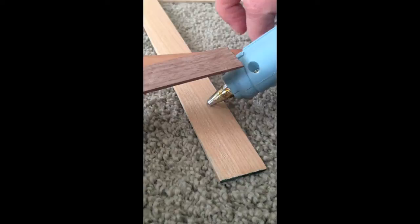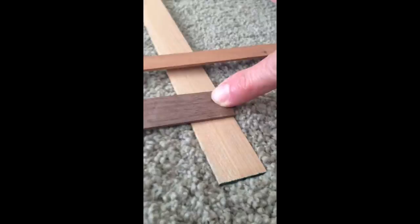We used hot glue to attach the strips to each other. After securing all of the intersections, we moved on to finishing.